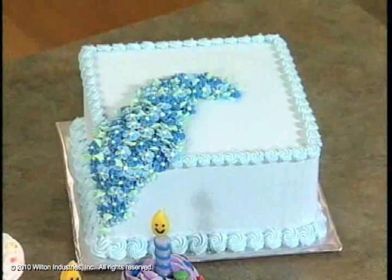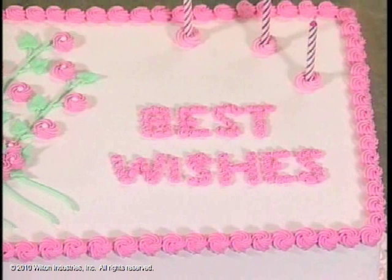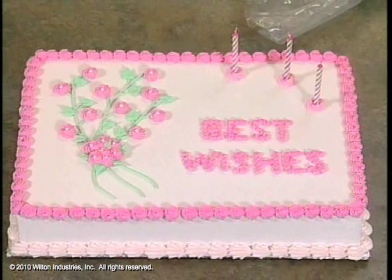The star tip is so versatile. Today we'll show you some of the main ways to use it for rosettes. On this cake we've used it for printing using a small star tip. We've used it for flowers, a border, and as a candle holder. Let me show you.